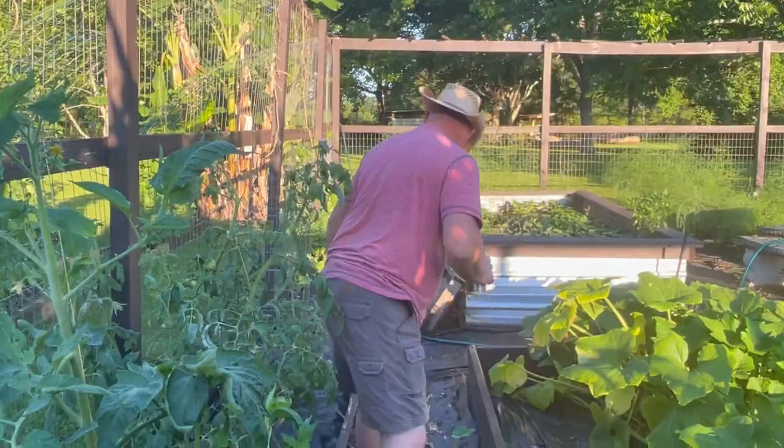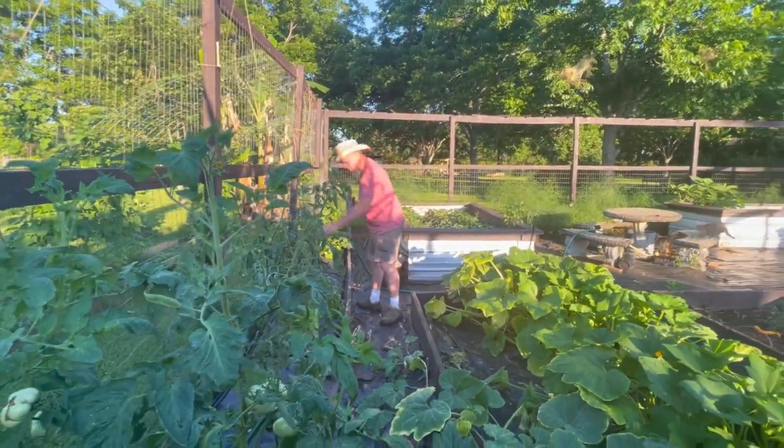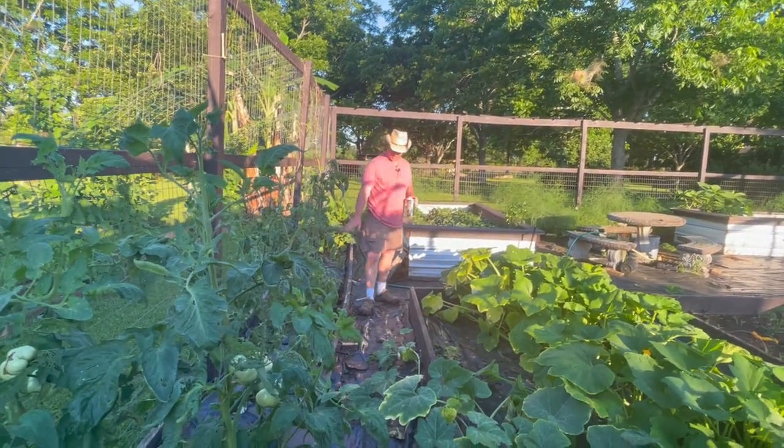Over here I've got another one that says Black Beauty — I'm not sure, that might actually be a Black Beauty, but that plant looks pretty good.